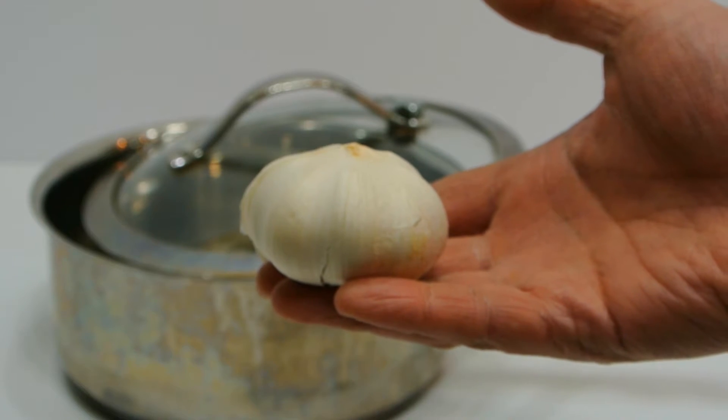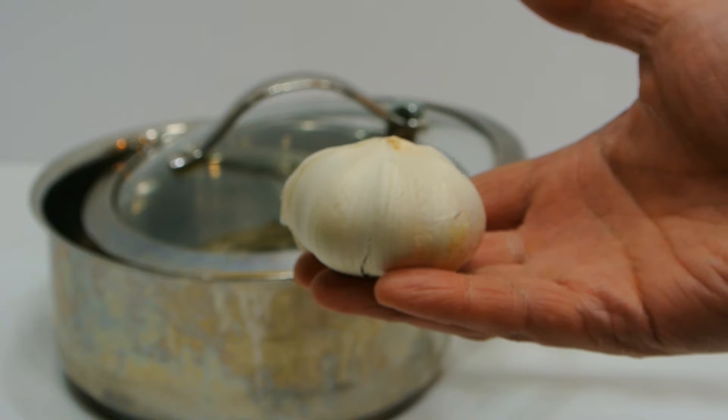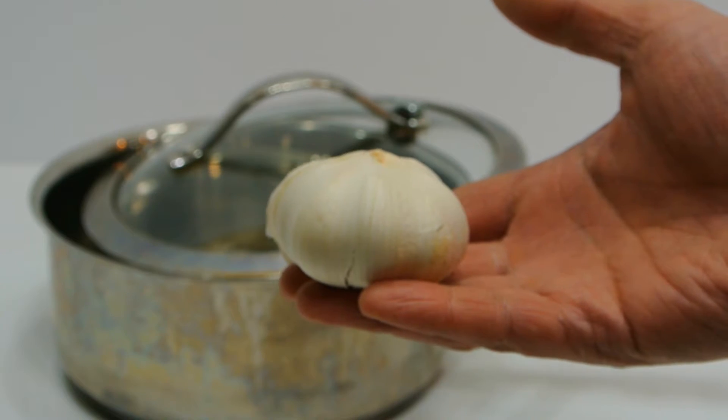In this video I'm going to show you how to peel garlic very easily. This works really well if you have a lot of garlic to peel and will save you a ton of time in the kitchen.